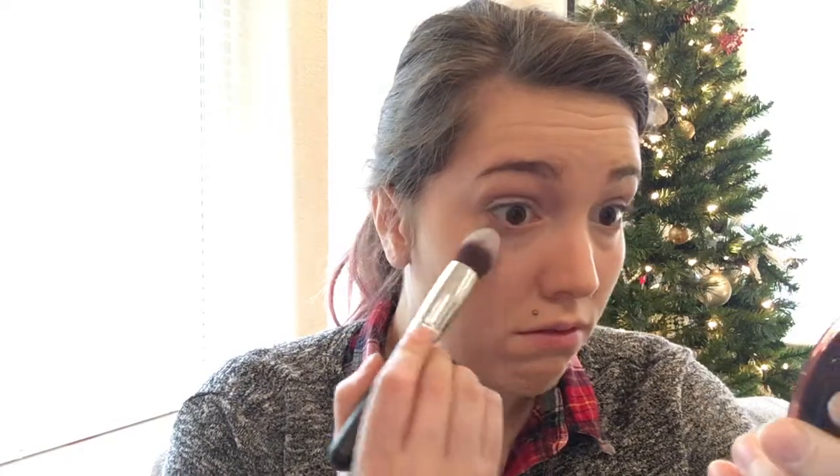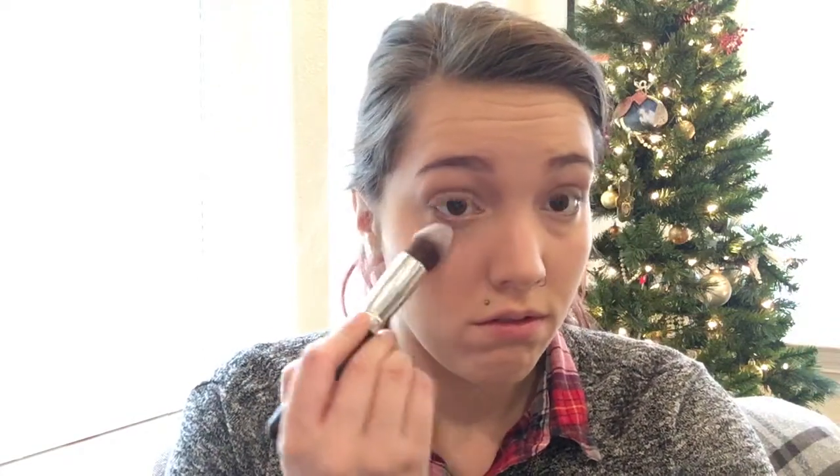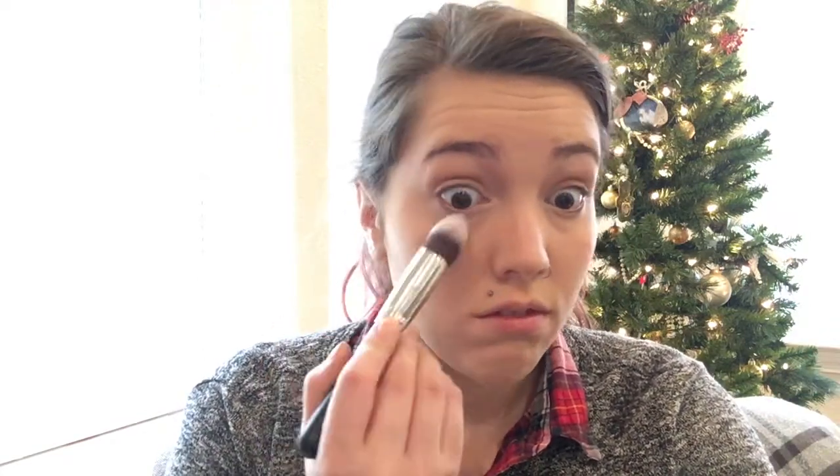Now I'm going to use my NYC Smooth Skin powder with this brush to set my under eye concealer, and then use it to set my entire face. I'm using an ELF Total Face brush to set my whole face, just so that the foundation stays throughout the entire night — we really want it to stay on if this is going to be a party makeup look.